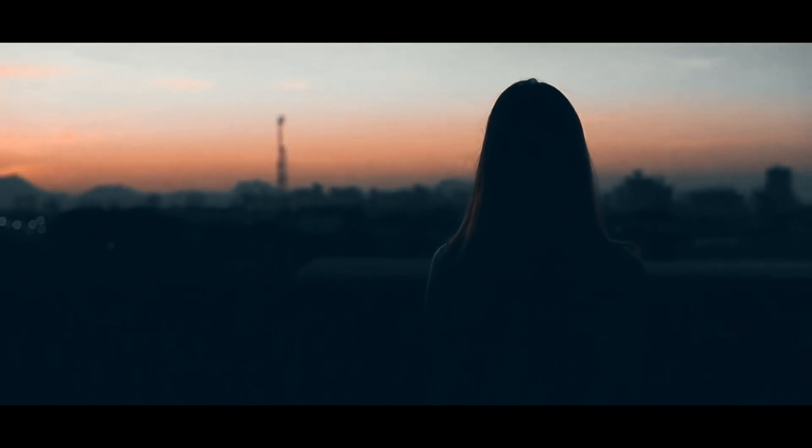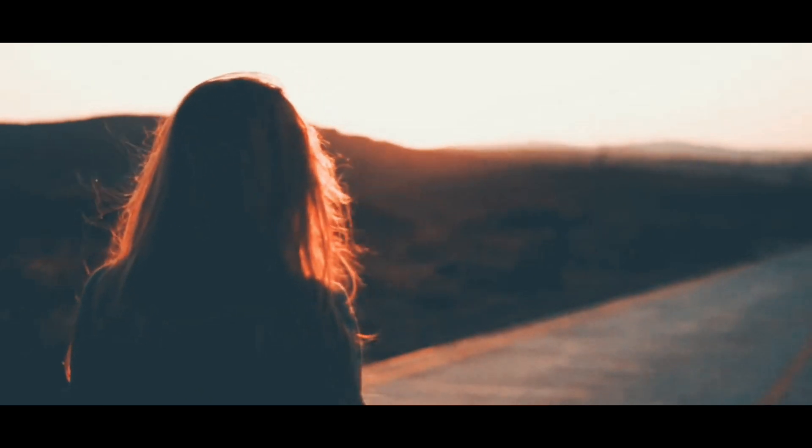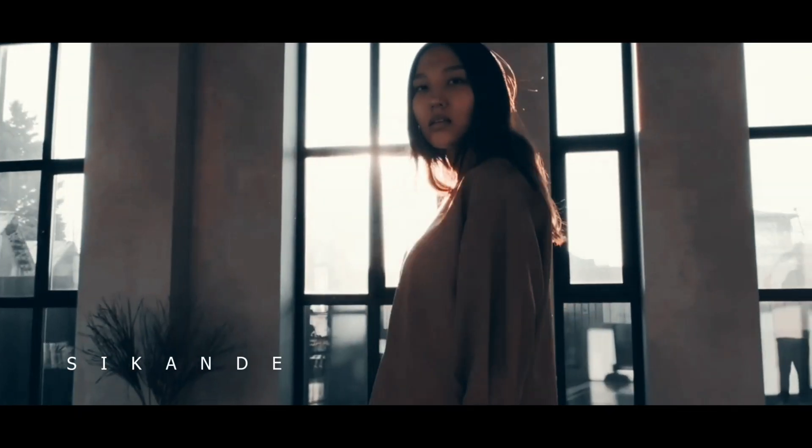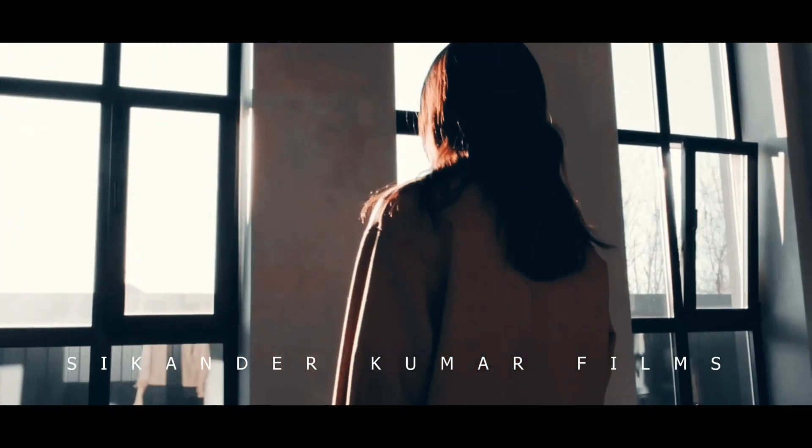Hello everyone, this is Sikandar and welcome back to a brand new video. In today's video, we are going to learn how to create a bass pump effect using Keyframe inside Wondershare Filmora 10. So without any further due, let's start.